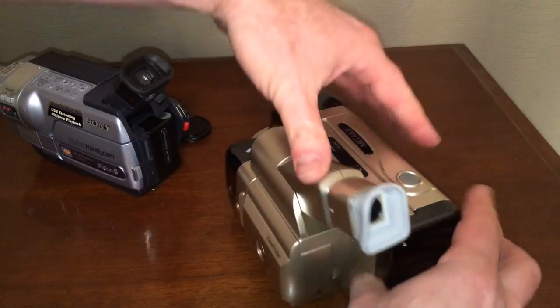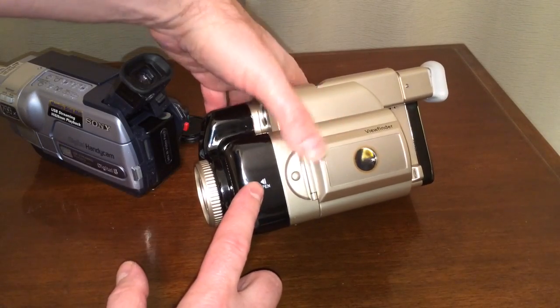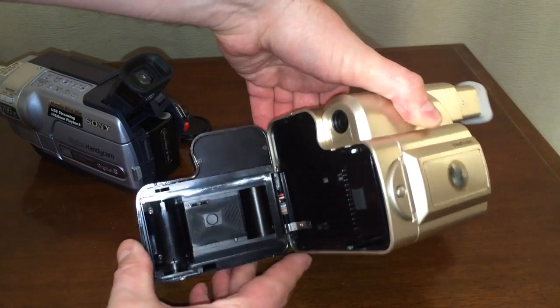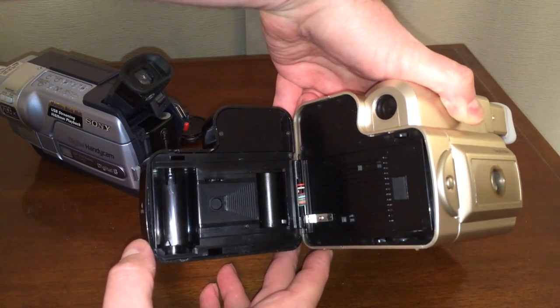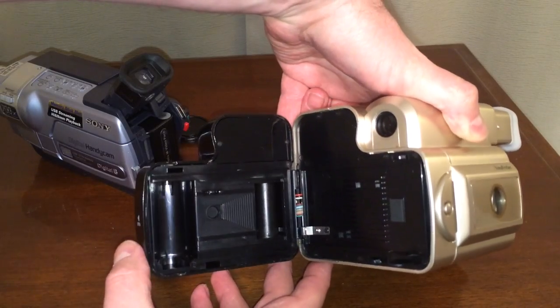So if we turn it around this way and look at it, we see 'open' right there. Wait a second — this isn't a video camera at all. This is a 35mm camera. So that flash we saw earlier, it was trying to take a picture.